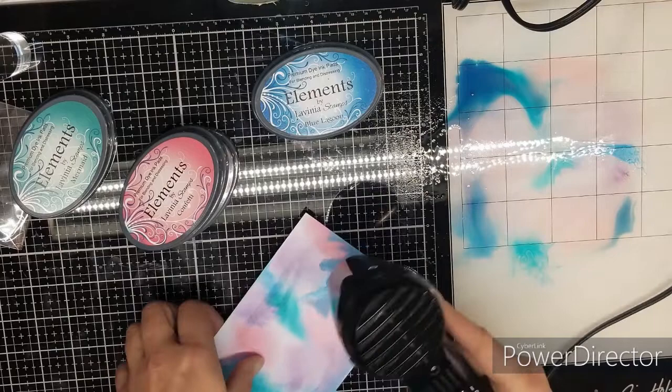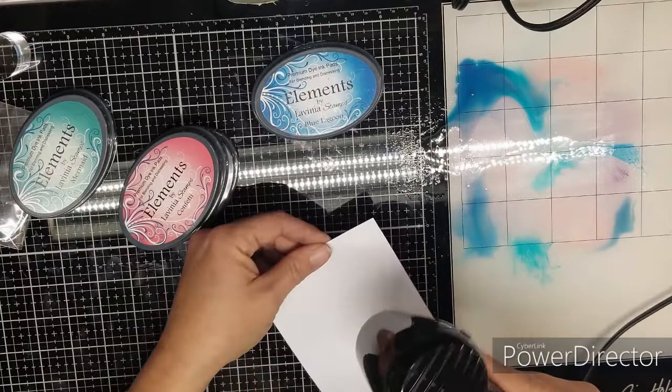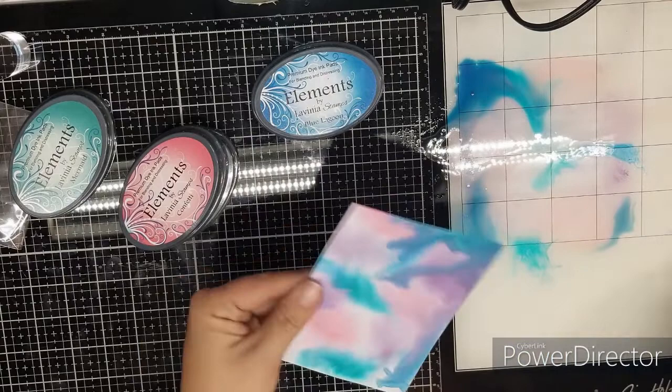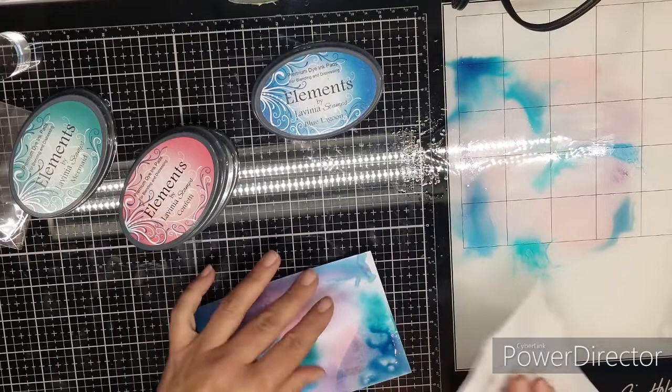I'm going to dry this. If you dry the back side, it helps keep it from bending and curling. Just kind of straighten it out. I have this big white spot right here that I don't particularly like, so you just take your card and smoosh it down. But if you don't like the water run effects, just blot it with your paper towel and dry it.